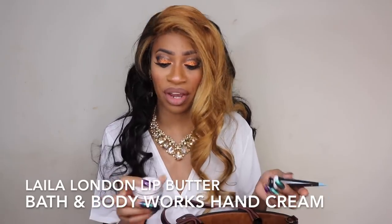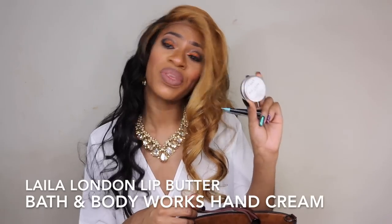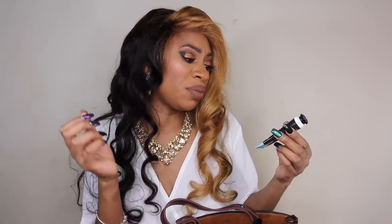Hydration in the wintertime is really important, so I have my Layla London Rose Coconut Lip Butter to keep my lips hydrated and prevent peeling. I also have Bath and Body Works hand cream — their eucalyptus and tea hand cream — because I wash my hands constantly dealing with my kids and running around. You can get this from Bath and Body Works.